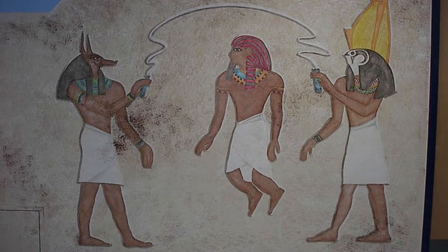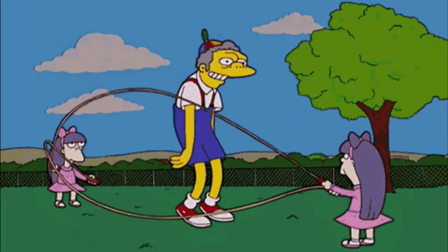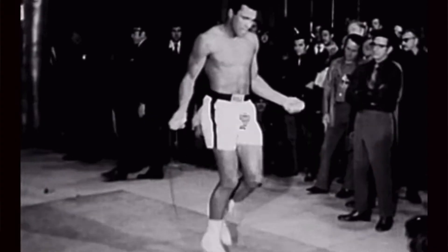People have been doing jump rope for a long time. There's evidence both the ancient Egyptians and Chinese jumped rope. I associate jump rope with two groups: kids on the playground and an athlete like a boxer.